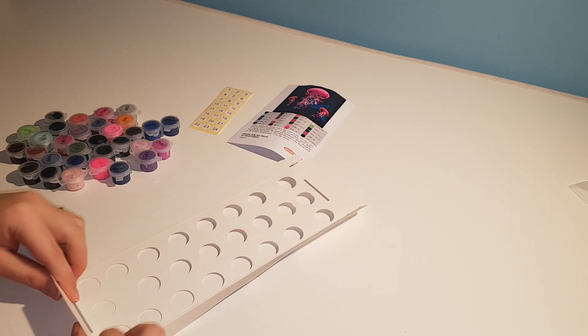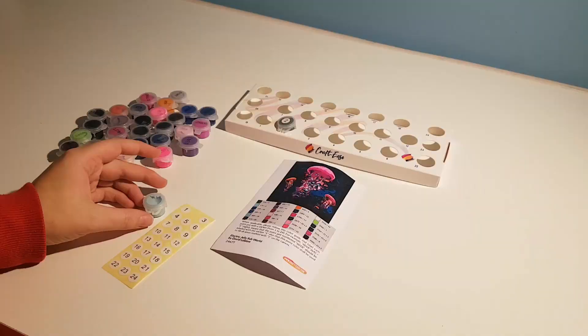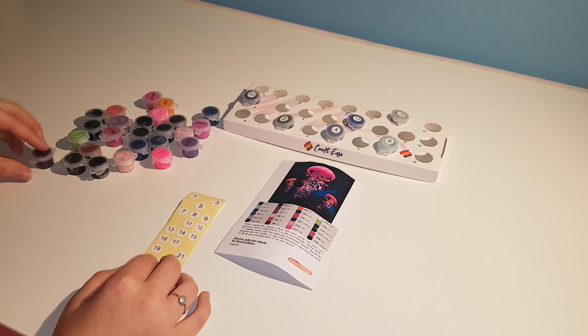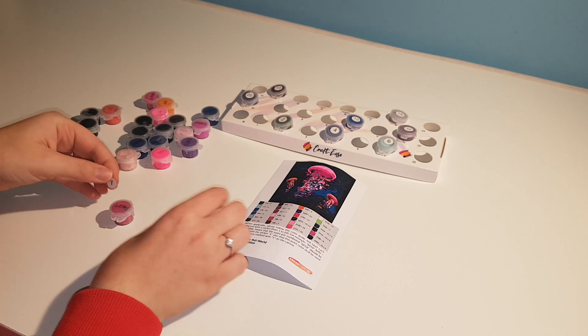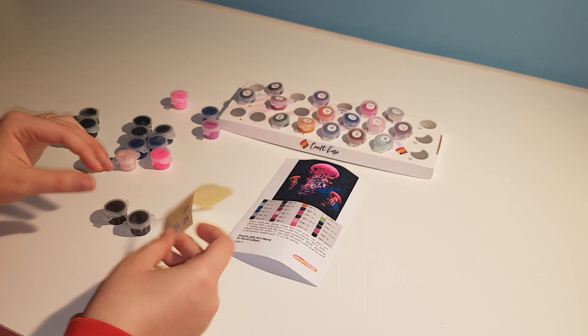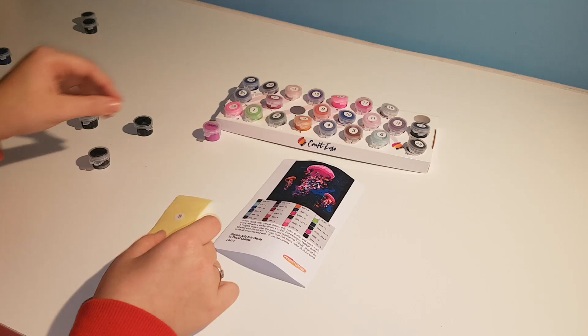The first thing I did was assemble the little paint pot tray and place all the numbered stickers onto the paint pots. The paint pots have a little lip on the side, so they don't sit completely flush in the tray, but while painting I didn't really notice it. I do have to mention that some colors have multiple paint pots — for example, the darker colors fill in the entire background — but they don't provide stickers for those extra pots, which is kind of annoying. It would have been a plus if they had provided some blank stickers so you could label those as well.